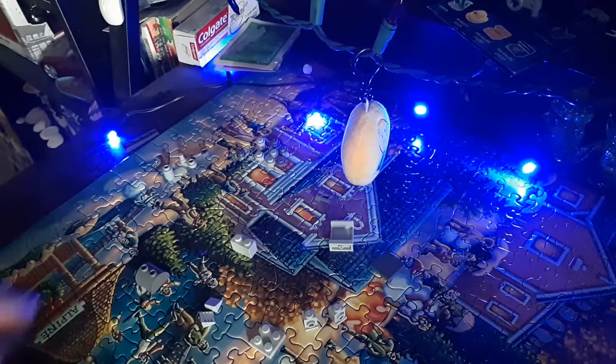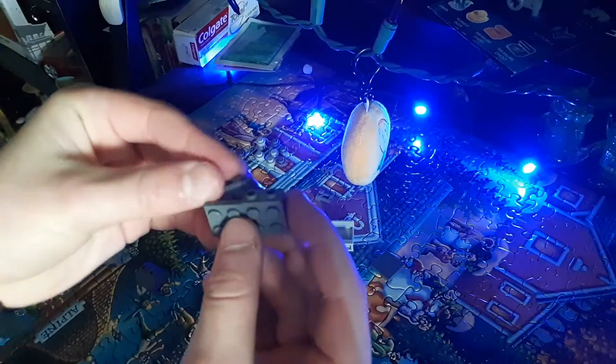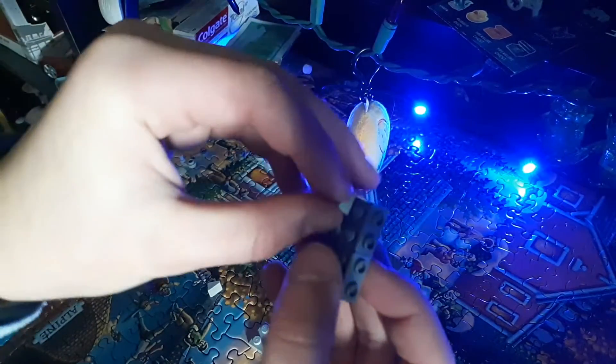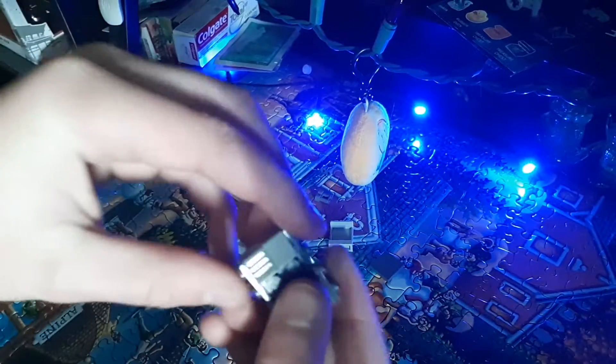Let's get into this. What you want to do is grab the four by two and start attaching these to the bottom. Once you've got that it should look like this, then what you want to do is start attaching the front piece, like that.